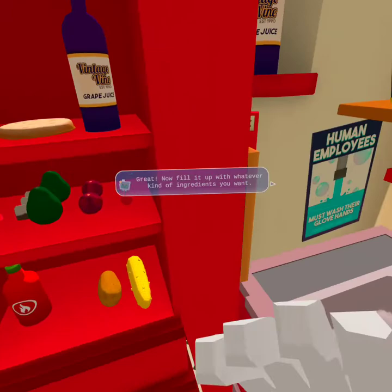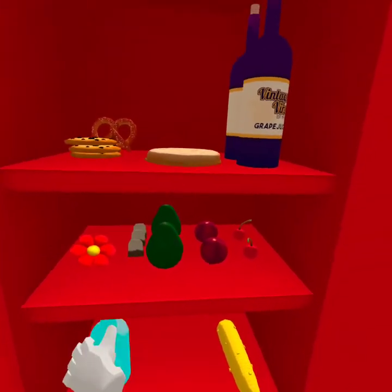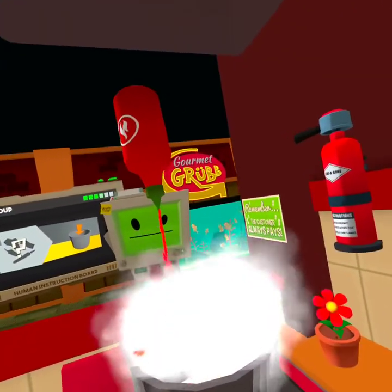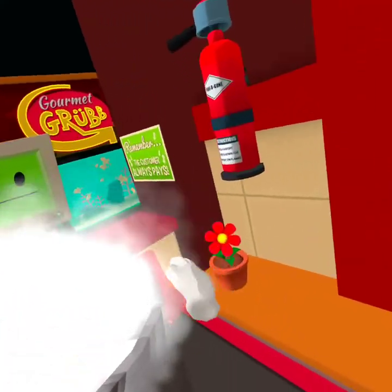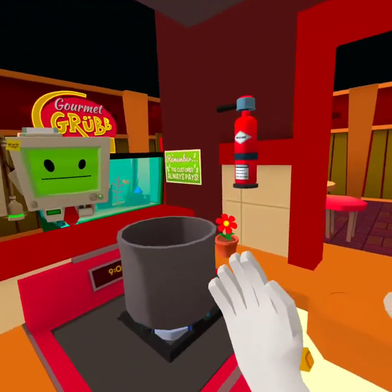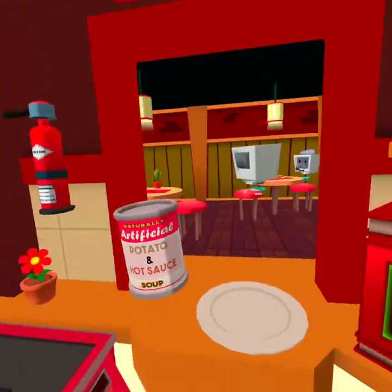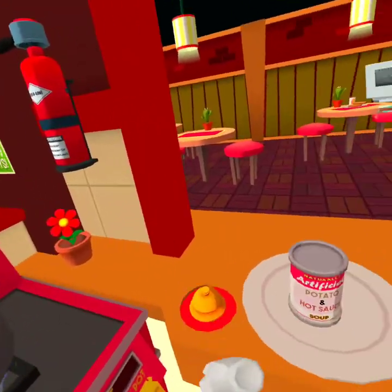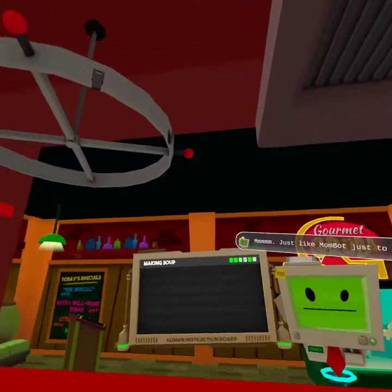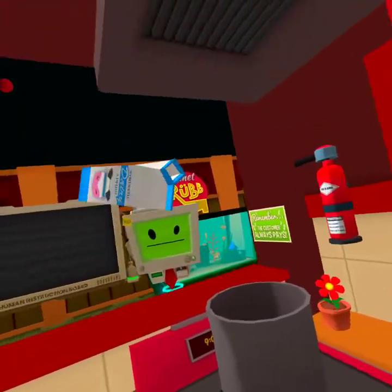Great! Now fill it up with whatever kind of ingredients you want. Whatever kind? Potatoes? Hot sauce? Hot sauce? How about this? It's a potato and hot sauce soup. Wait, I'm supposed to serve this in a bowl? How are we gonna eat that? Just like Mombot used to make. My mom is not a robot.